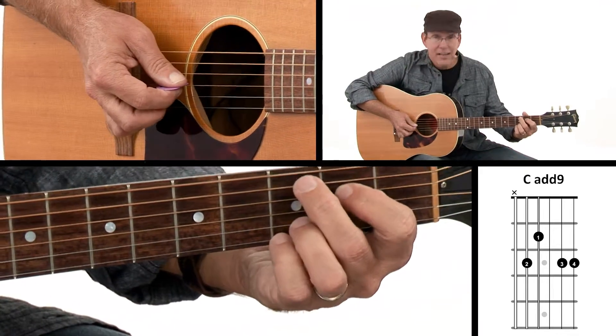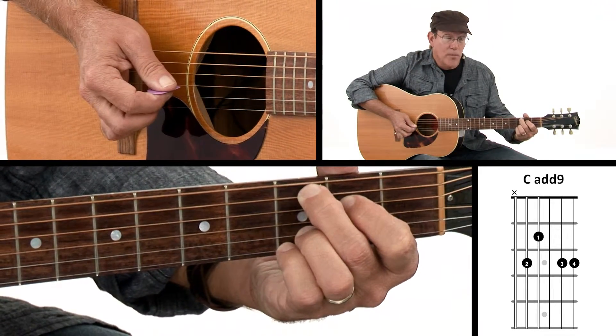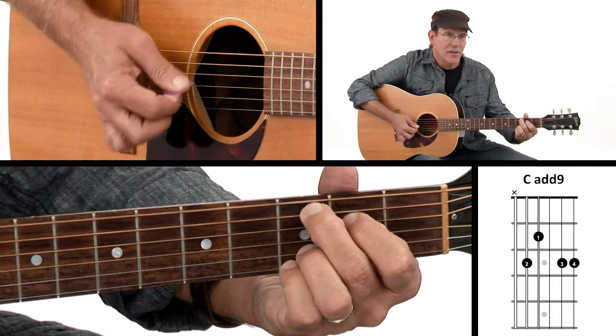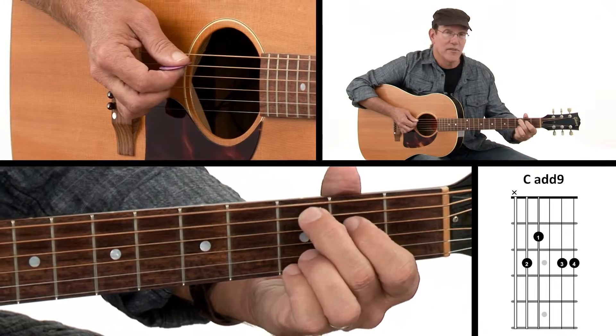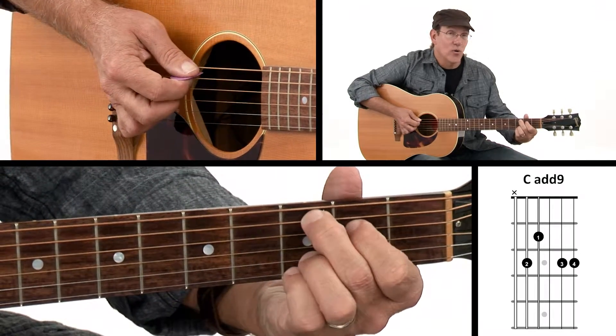I'm going to find my third string open but the rest I'm holding down, and that gives me this sound. When I strum this one I don't want to strum my sixth string, so I start strumming from here. This is our C add nine chord.